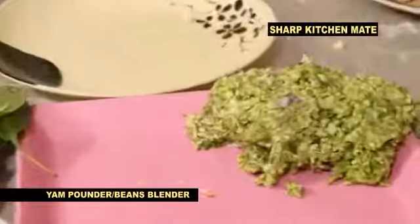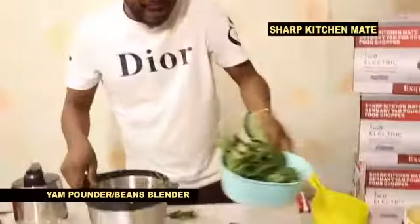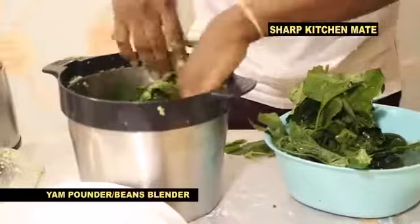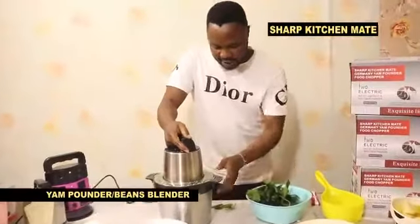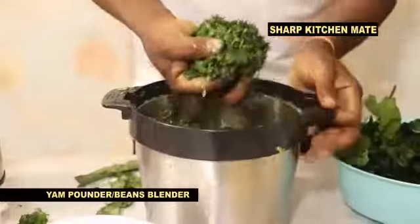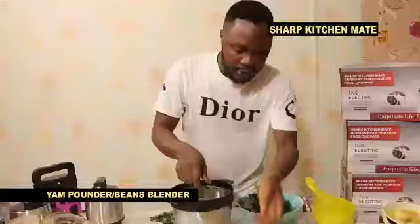You can have your okro, very very nice for your kitchen. Program number four — you can see your egusi here, very very nice for your kitchen. What is the name? Sharp Kitchen Melt yam pounder, Sharp Kitchen Melt multi-purpose, very very simple for your kitchen. After finishing, you open — wow, you have your egusi, very very simple.